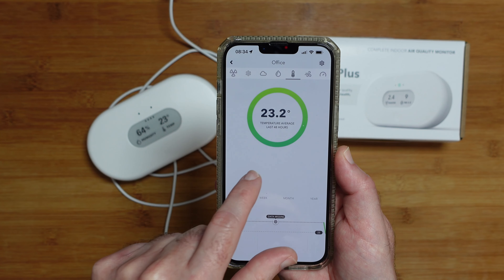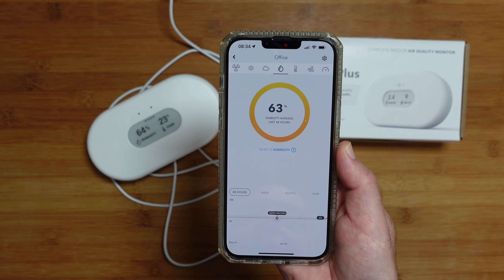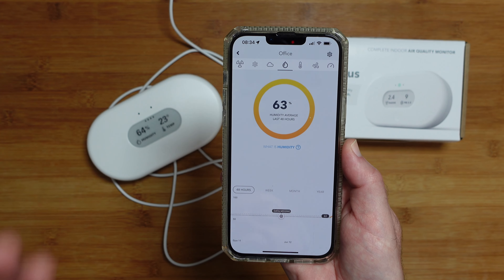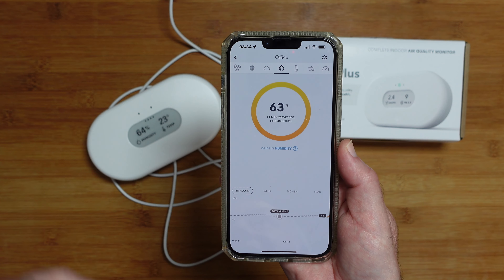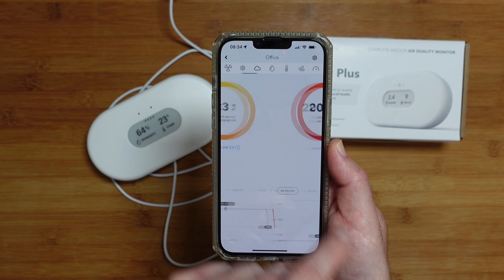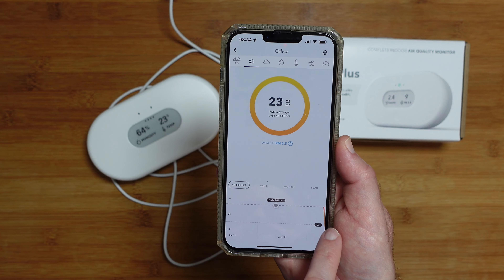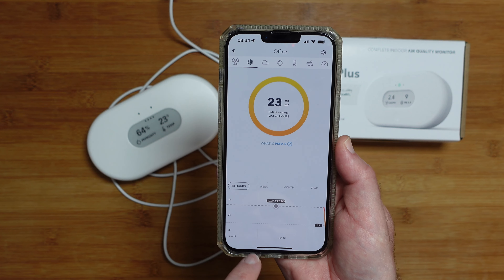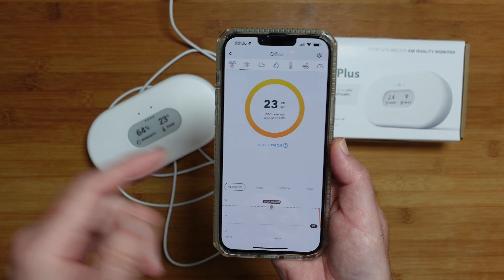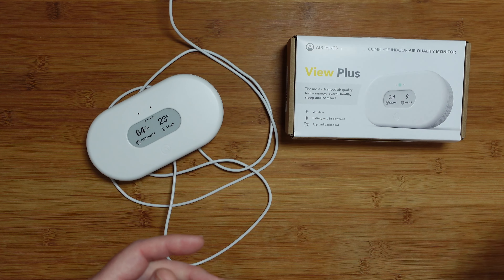You can act accordingly — if the temperature is high you might open a window or install an air conditioner, and if the humidity is too high you might install a dehumidifier, or if it's too low go the other way and install a humidifier. Over time it builds up this data across the bottom so you can look back and see how things have gone over the last week, month, or year. It's a really good app and an absolutely superb device.